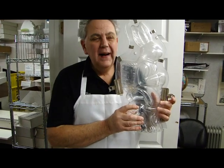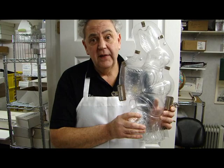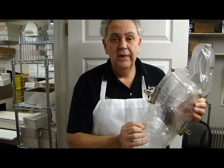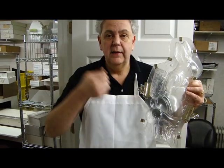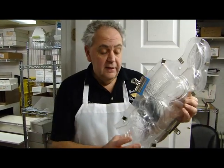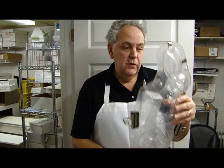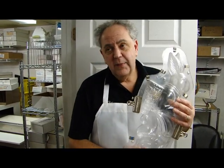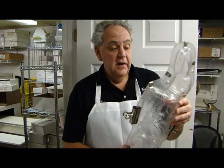If you ever wondered why do they put air inside of a bunny — another question you might lay awake at night thinking about — they put it in because if this bunny were solid, the only way to eat him would be to hammer him. And there's something very violent about hammering a chocolate bunny. Number two reason: he'd weigh about 15 pounds if solid chocolate, and at $20 a pound, that's a pretty high price. So by putting air in, it lightens it, makes it easier to eat, and he's still attractive and three-dimensional.